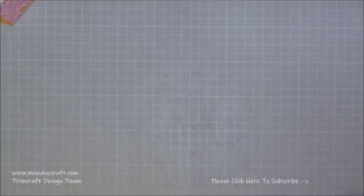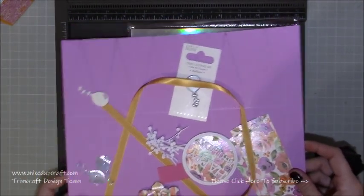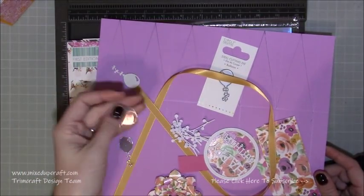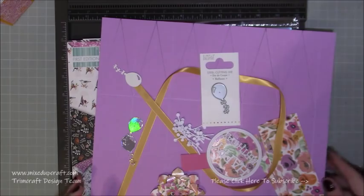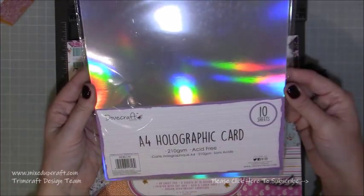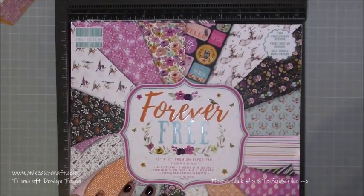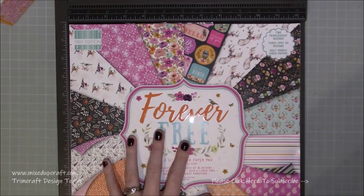Let me bring over everything you need. For the balloons I've used the holographic Dovecraft card, and I've already gone ahead and die cut them using the Simply Creative balloon die. This is the holographic card I shared in my unboxing — really good, 10 sheets of A4. I'll share all the links over on my blog. This is the Forever Free 12 by 12 paper pack, which I'm really enjoying using.